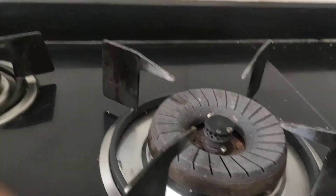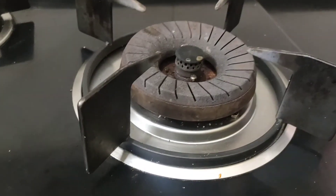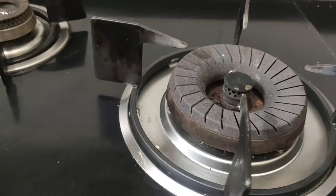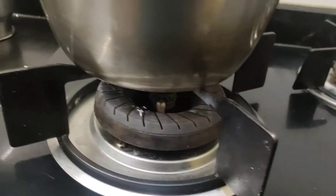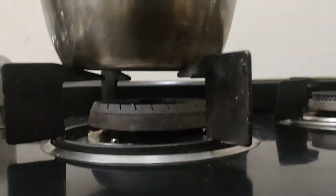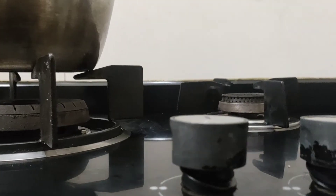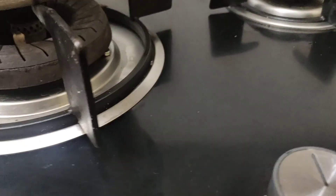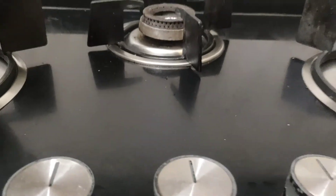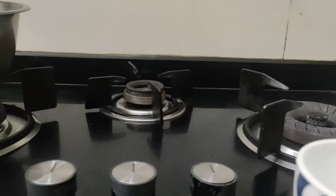There is a stainless steel drip tray, and the tray we can remove. Next is the metal knob — this is a 3-burner metal knob. This is matte enamel, so in the gas stove it is matte enamel. And this is 8mm black tempered glass.